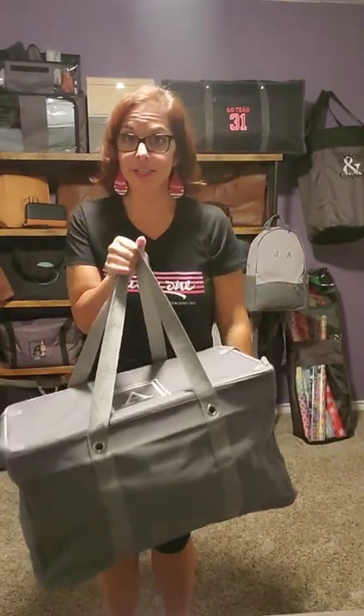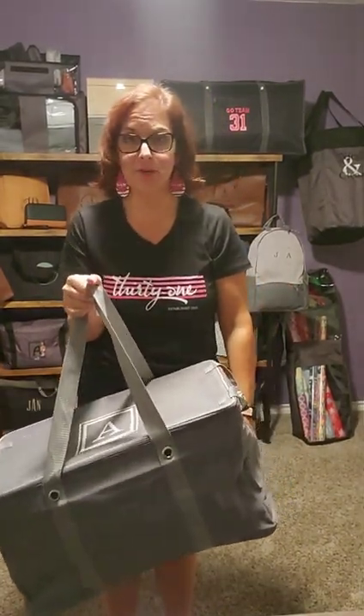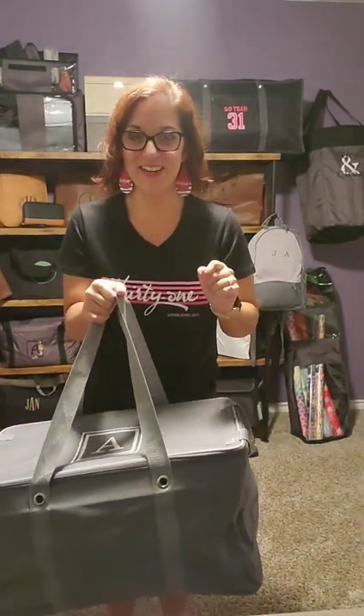Hey, you want to see something really cool? All right, here we go. This is the new large utility hanging luggage from 31. I'm obsessed and I can't wait to show it to you guys.